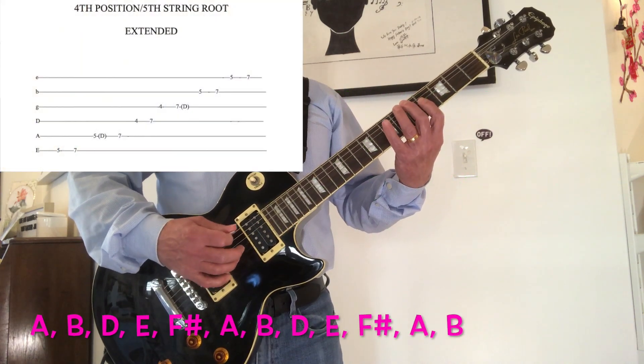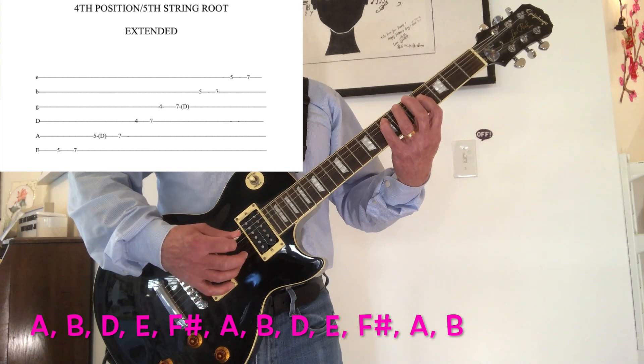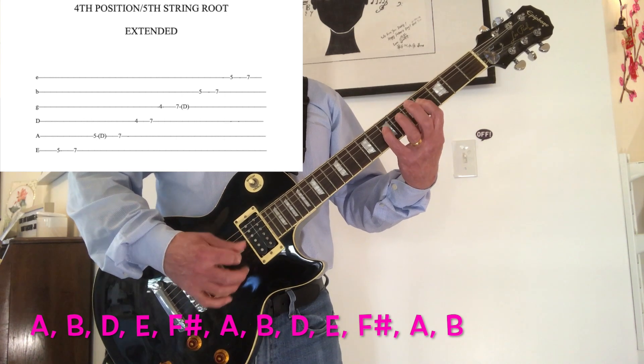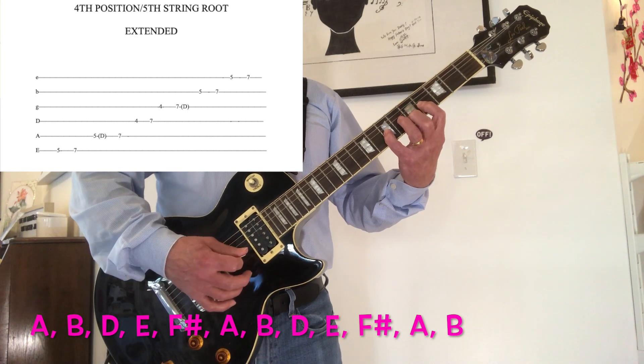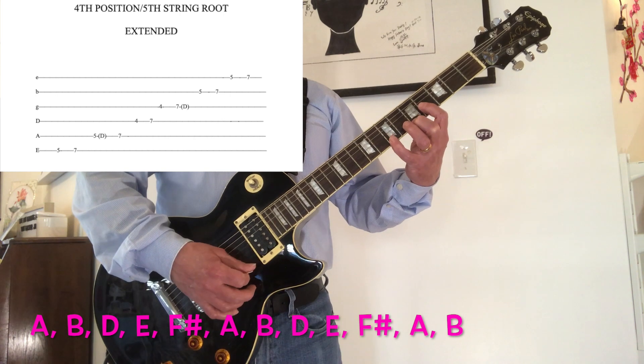A, B, D, E, F sharp. A, B, D, E, F sharp, A, B.